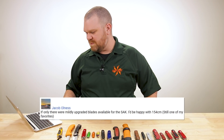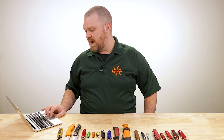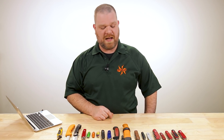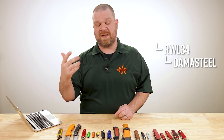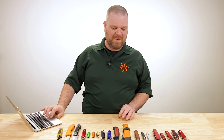Next from Jacob Olness: if only there were mildly upgraded blades available for Swiss Army knives — he'd be happy with 154CM. Look for the limited-edition damasteel-bladed models. Those damasteel blades are a powder metallurgy product from Damasteel, and part of the base metals is RWL-34 — a powder metal version of ATS-34, which is a Japanese version of 154CM. So it kind of works out in that regard. They're not a regular line item and are typically more expensive.